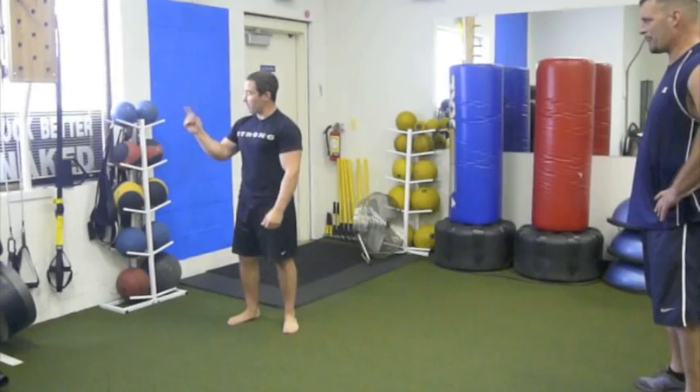Give that workout a shot — you can even do them back-to-back-to-back: bicep, tricep, bicep, tricep. Eight to ten reps of everything. It'll be about 40 reps or so — that's an arm blaster.